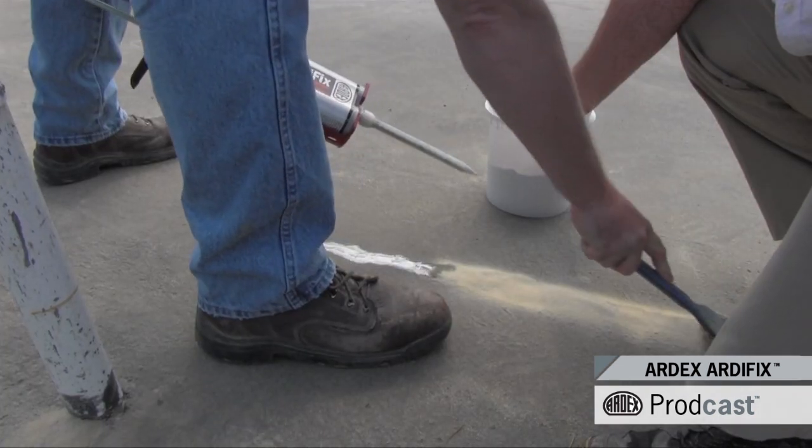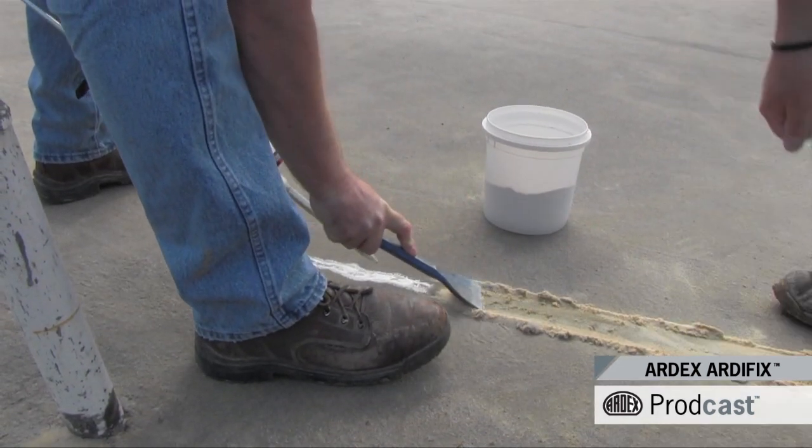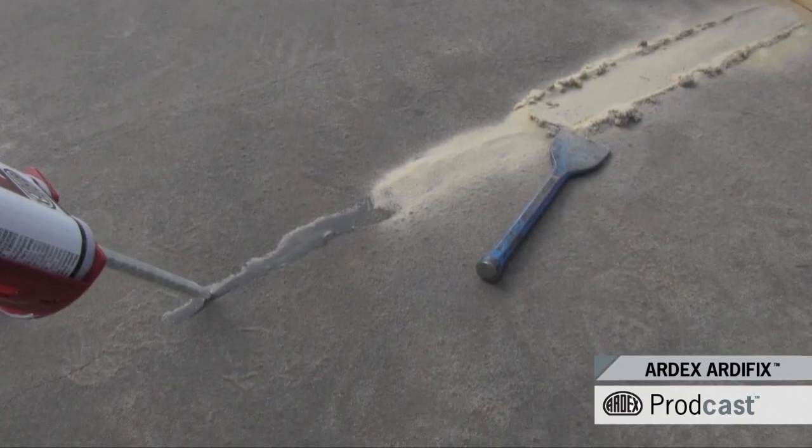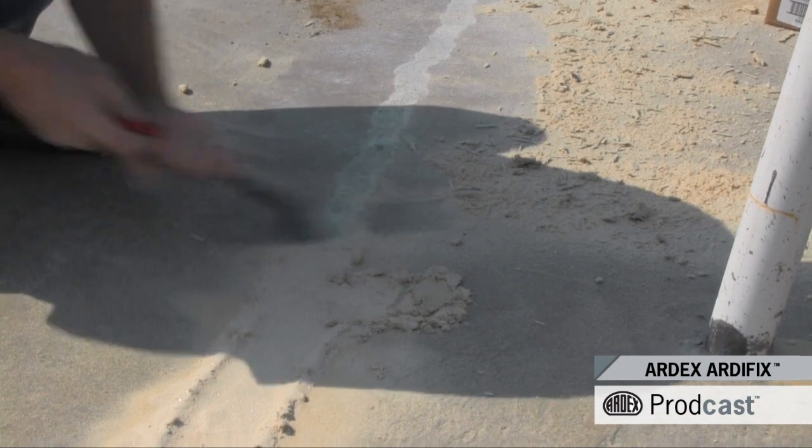Like many Artex products, Artefix is ultra-fast. It starts to set in as little as 2 minutes and can be put into service in 10 to 15 minutes. You can grind it smooth in just 45 minutes.